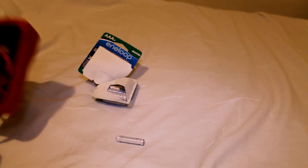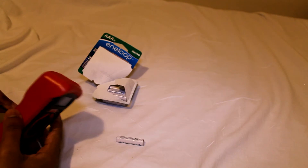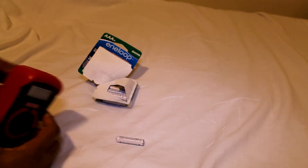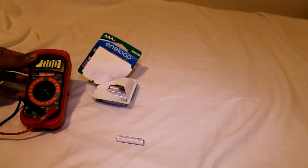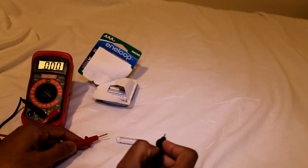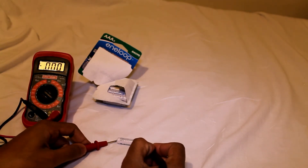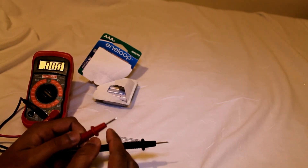Let's go ahead and do a simple test to see how well it's holding its charge, if it even has any charge. It's putting out 1.323 volts. That's very good because the manufacturer advertisement is 1.2.